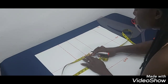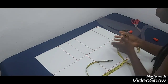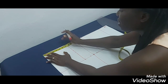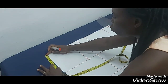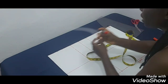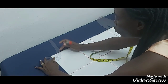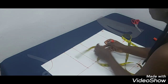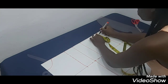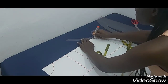Before you can draft the armhole, you need to place the neckline first. The standard front neckline is three by three inches — the least is 2.5 and you can use more, but the average is three by three. I'm going to use my French curve to draw the front neckline. For the back, the standard neckline is three inches by one inch — you could do more, but that's the average.